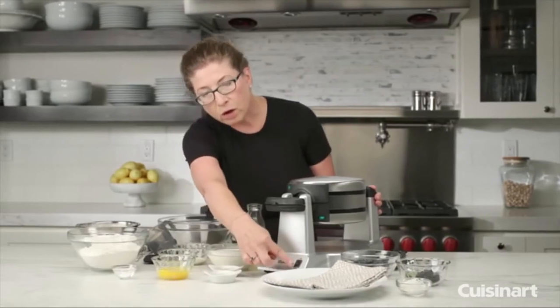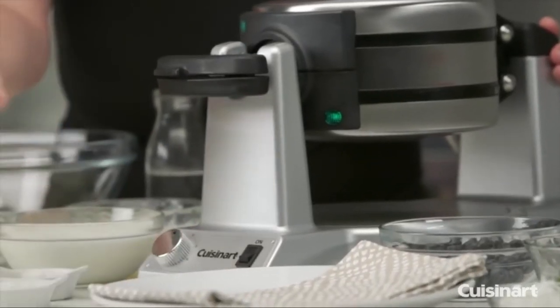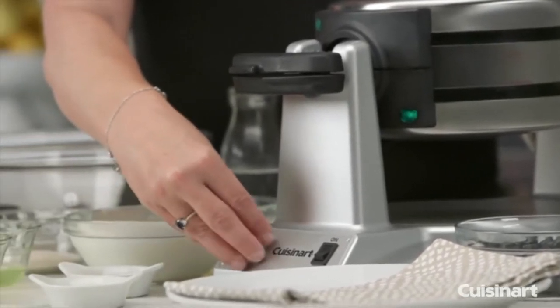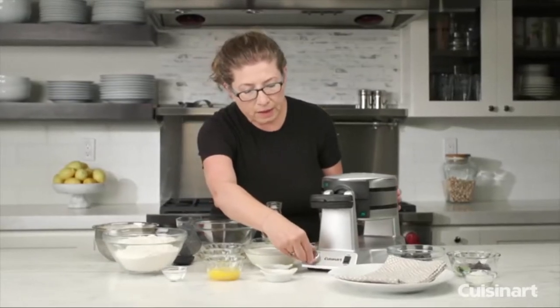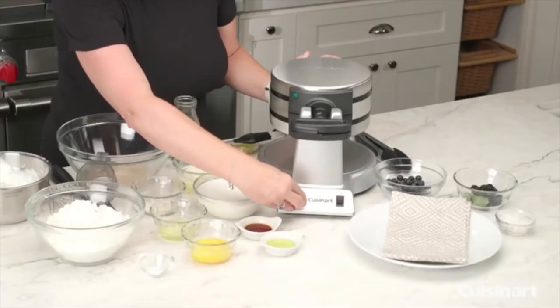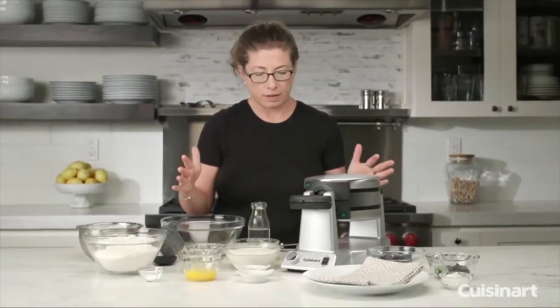In the front is your on/off switch — you can see it's on and preheating right now. There's also a shade control that goes from one, which is very light, all the way to six. I usually like to cook it on four or five, which gives a nice, really even doneness.